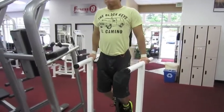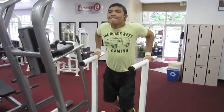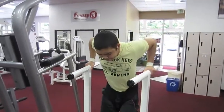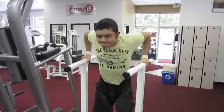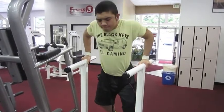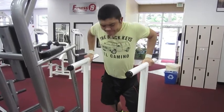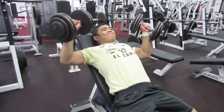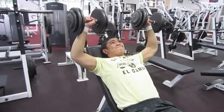Right here is the main part of dips. I really like bodyweight exercises. It really focuses on the triceps if you keep your elbows mostly inward — it's a pure pushing motion. I did five sets of that and didn't really want to film all of it.